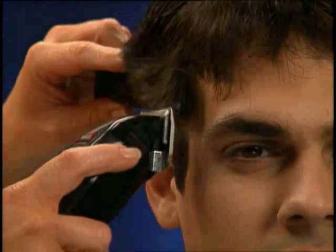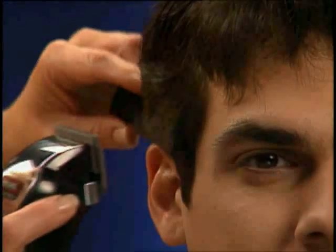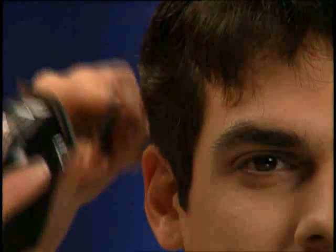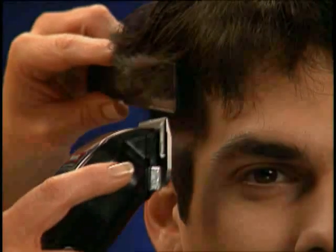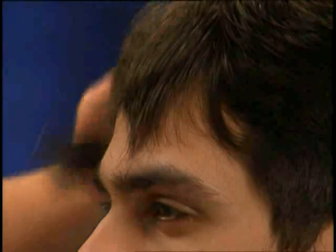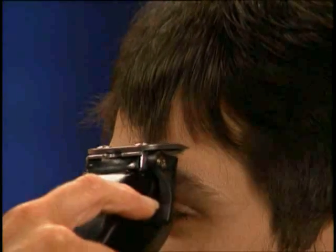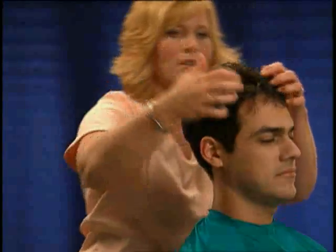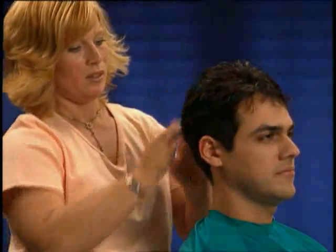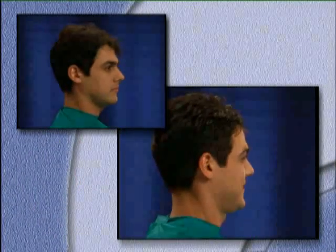To blend the top section and cut section three, Lori applies the clipper-over-comb technique by rolling the comb and lifting the hair outward from the scalp to blend the sections. Lori then finishes her outline by trimming the bangs and cleaning the neckline and around the ears using the inverted clipper technique. Lori customizes this look using Manny's favorite styling gel, resulting in a neat and clean-looking haircut for work or school.